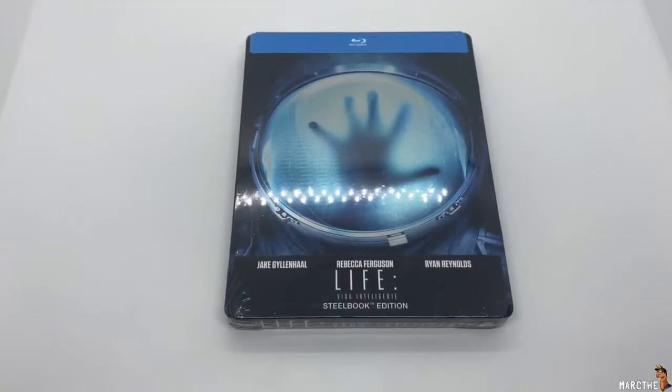Hey guys, Mark Delama here with another unboxing for you guys today, and this time I got Life. I don't think this was an exclusive, or if it was, I actually got mine on Amazon. I was just strolling through Amazon and I found this, so I decided to pick it up. I don't have it, so I'm going to go ahead and see if this is worth picking up. Let's get started.